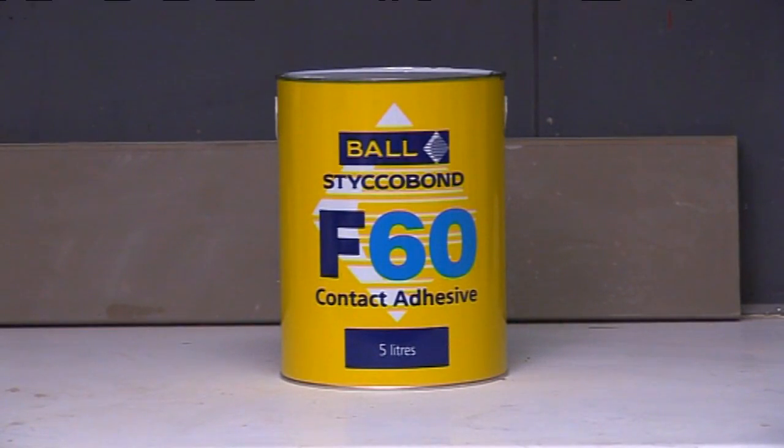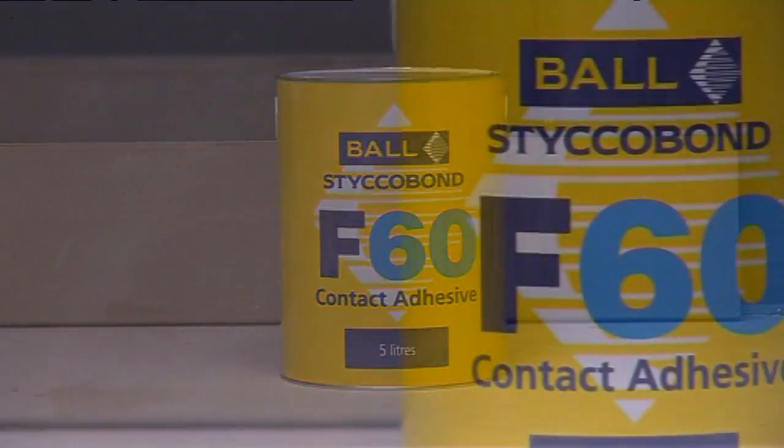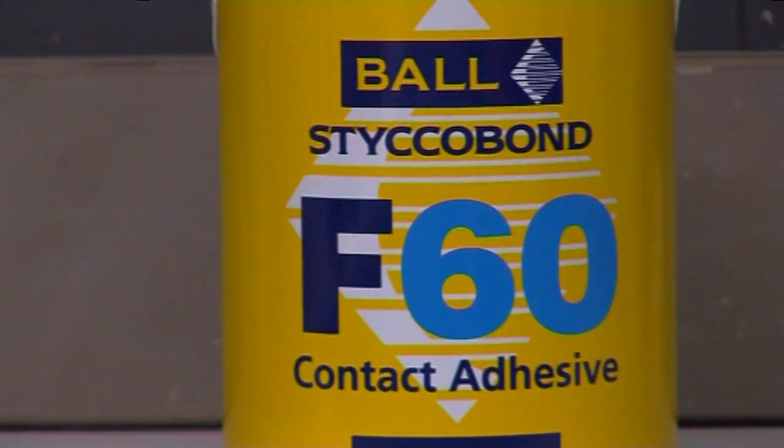Sticker Bond F60 contact adhesive is used to secure PVC and rubber coving and skirting. The formation of an instant bond makes it particularly suitable for use on stairs and steps.